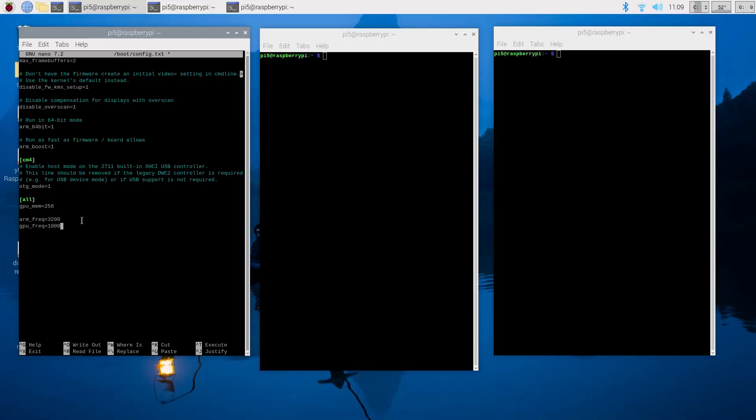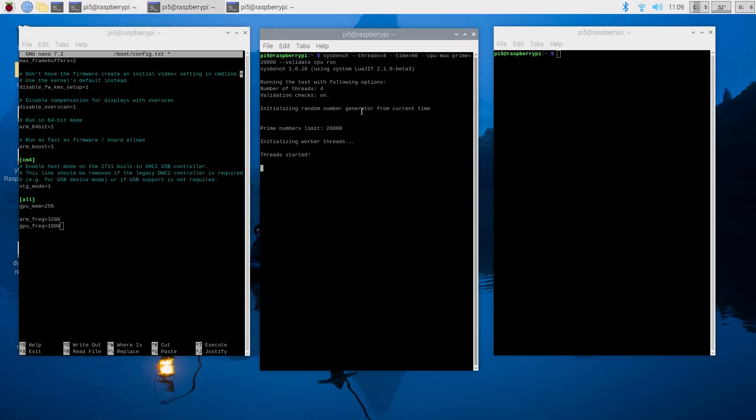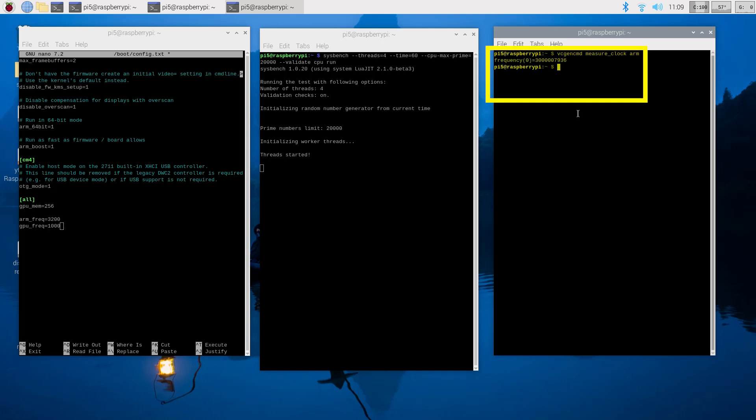An interesting thing, however, is that the Pi 5 won't currently let you clock past 3 GHz — if you set something higher than that in the config file it just kind of ignores it. This seems to be some lower-level limitation, and hopefully it will be lifted as I think you can squeeze a little bit more out of this board speed-wise.